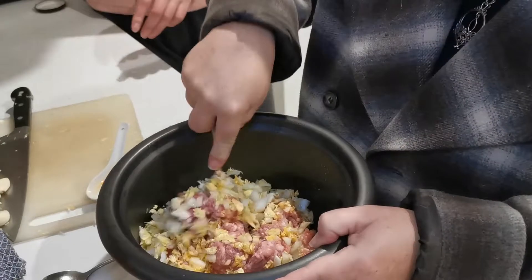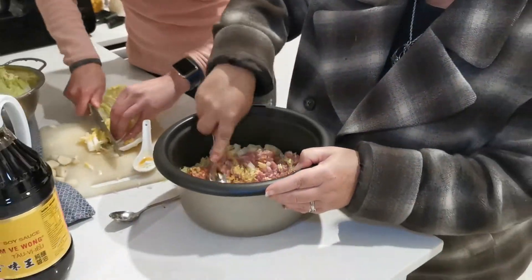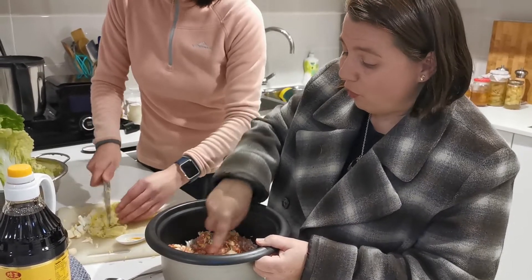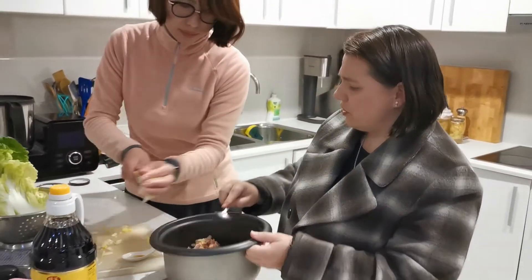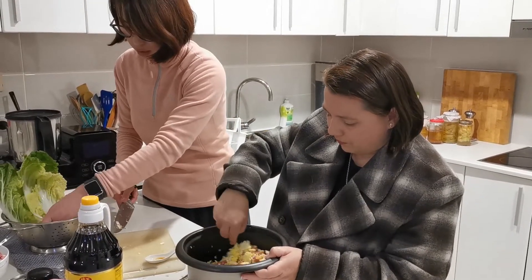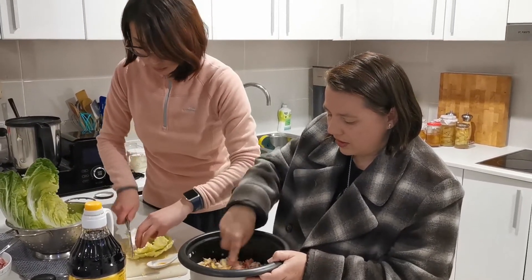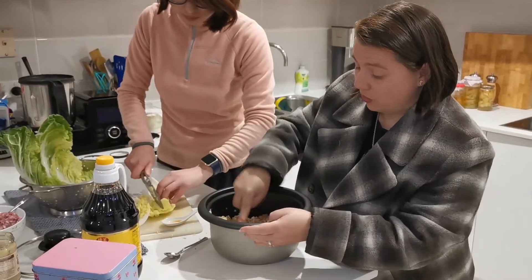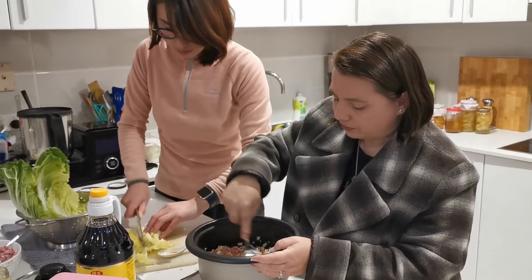Now we're going to mix this all together. You might be concerned about the amount of fat in this pork, but it's really going to be balanced by the amount of cabbage and other vegetables. In this case it's cabbage. I don't think we eat enough vegetables in Australia. In Chinese food there's always so many different types of vegetables — it's just part of everyday cooking. See how the filling soaks up so much cabbage? The cabbage will wilt down, so you need lots and lots of it. If you don't have enough cabbage it becomes a bit hard — it needs the cabbage or other vegetables.